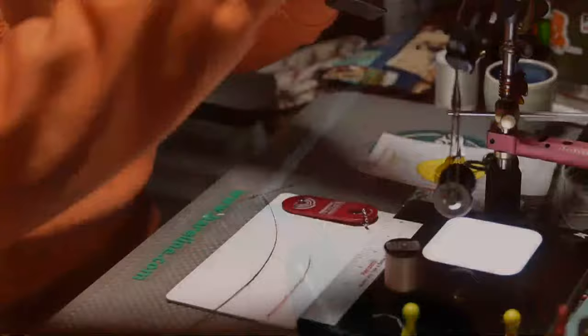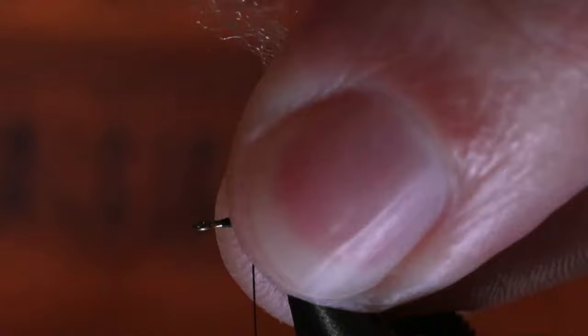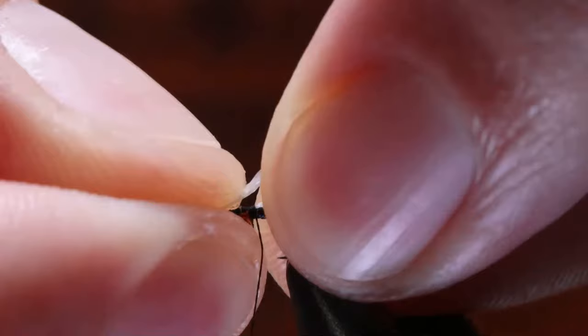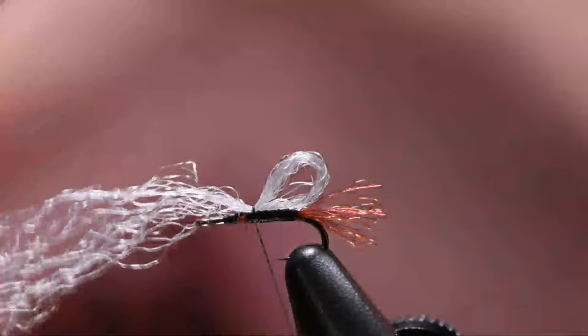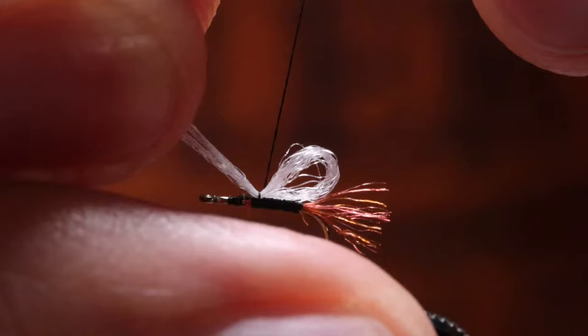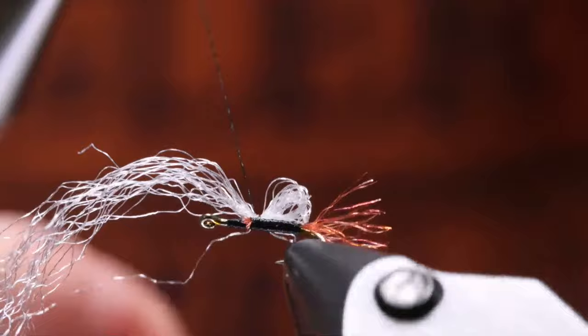Now we've got our wing tied in. There are a few different ways to do it. You'll see some people when doing this technique will take a bodkin and pull it over. Since this is so small, I'll just take my fingers and pinch the material. I'll pull this over and make a little loop. You can see where my tie-in point's going to be. Now I'm going to do another little pinch wrap. That looks a touch long — which is what I'm shooting for, because it's easier to make it shorter than longer. So I'm going to pinch everything together and pull it until it is roughly the body length. I don't want it going much over the back of the body.